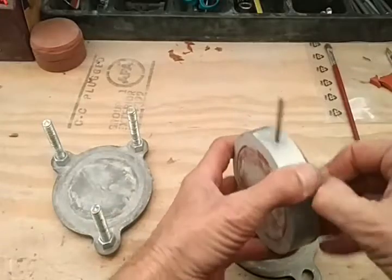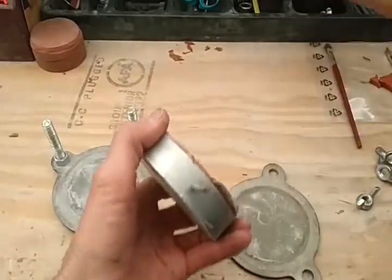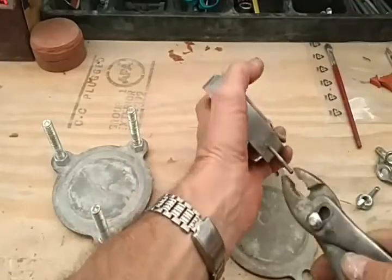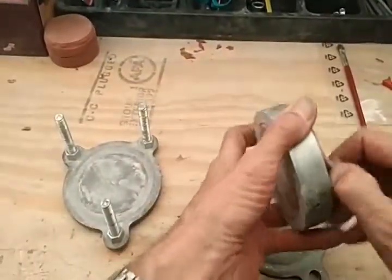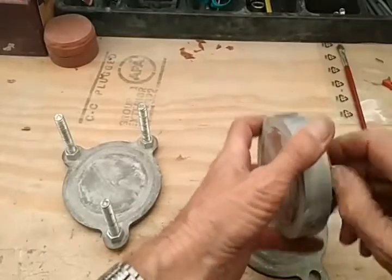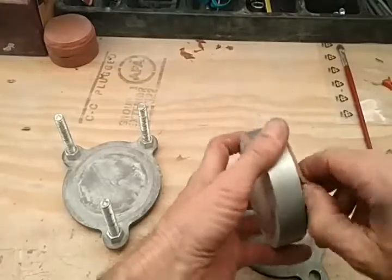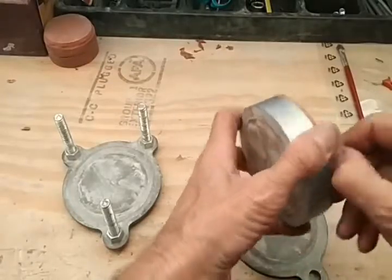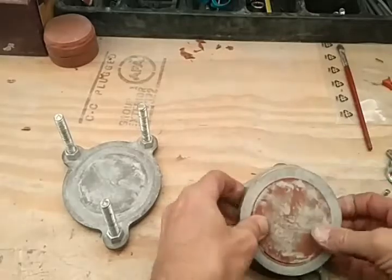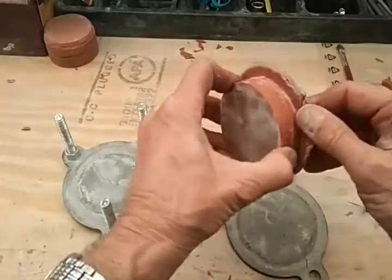So I put powder on the inside of the mold this time — let's pull it out hoping that this will come apart easier. Another thing that's really good is if you can get some Teflon spray. Auto parts stores have it. But look at that — look how easy that came out.